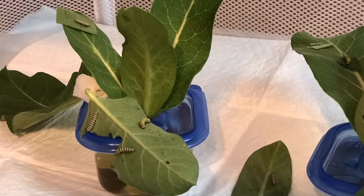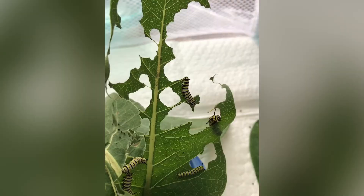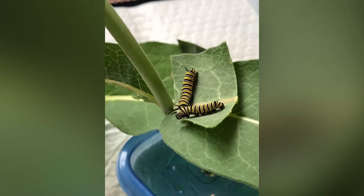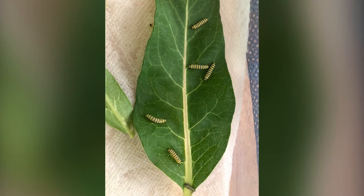We will keep these baby caterpillars in a small to-go container that we've punched holes in. We give them new milkweed leaves every day for them to eat and continue to grow.